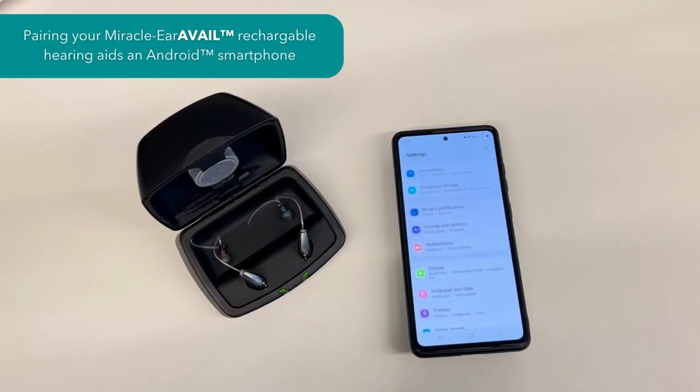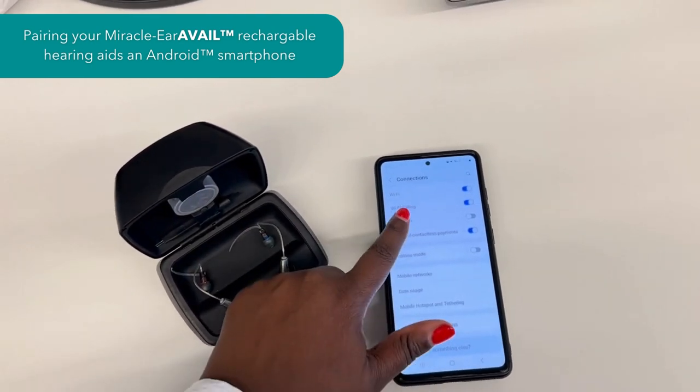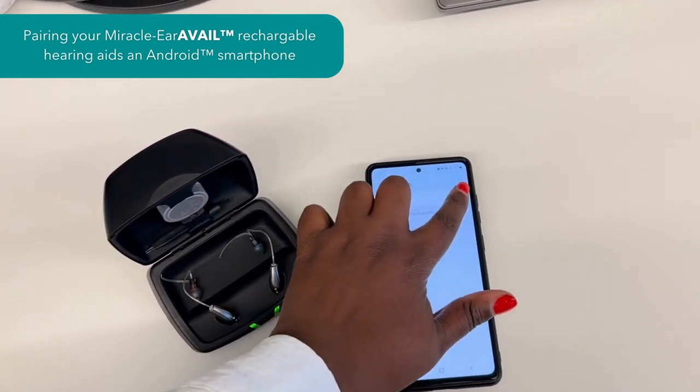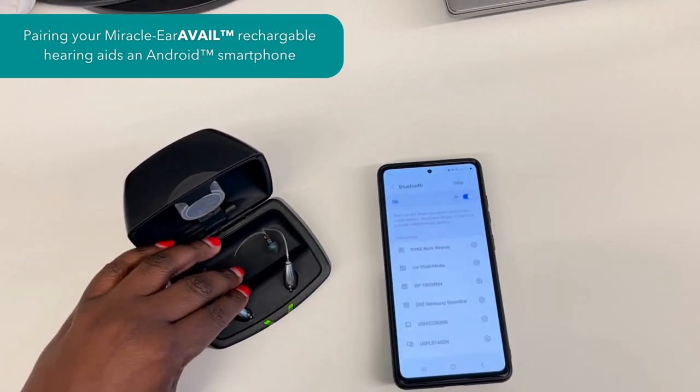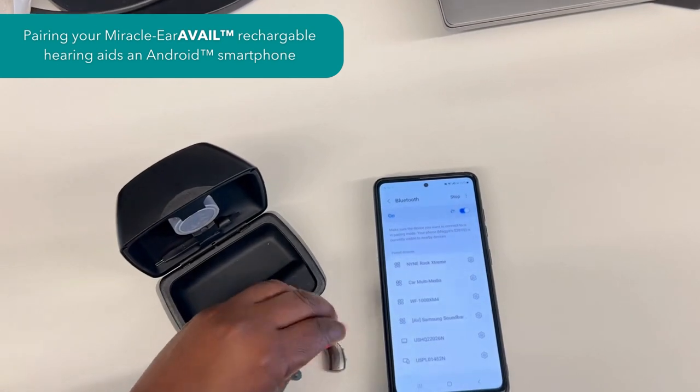You'll start by opening the connection settings within your Android settings. Make sure that Bluetooth is enabled. Then, you'll remove each hearing aid from the charger. This allows the hearing aids to communicate with the phone.